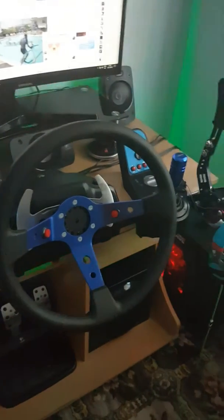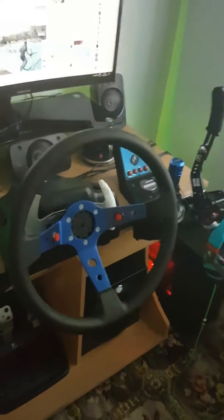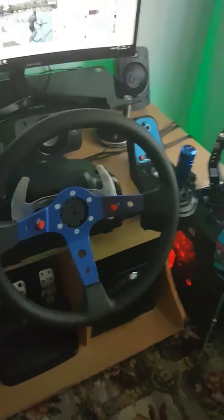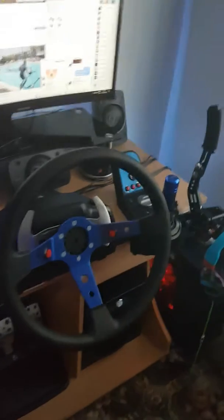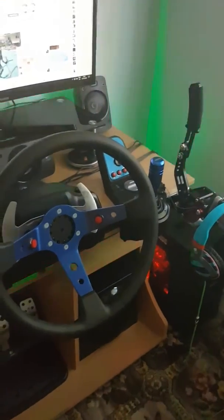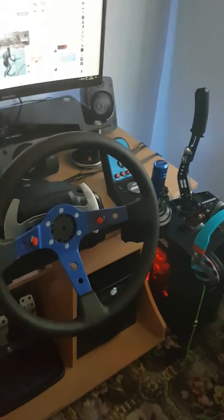That's it for today — that's my steering wheel, that's my rig. Soon you're going to see videos of this working while drifting. Thank you guys, thanks for watching, subscribe and check out the daily videos I'm uploading with Forza Horizon 3 or other games. We're waiting for WRC 6, Dirt Rally, and stuff like that — we'll see. Peace.